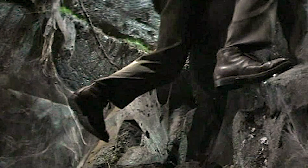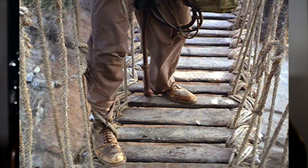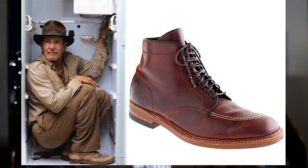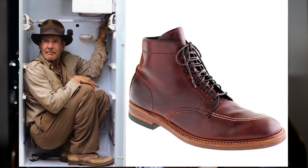This boot is known unofficially as the Indy, and it's still for sale all these years later. It's the Alden 405 on the True Balance last. Unfortunately, the original color isn't available — they go through different shades of leather, and what's available changes at different times. It's hard to find that original brown color, but the Alden 405 on the True Balance last is what Indiana Jones wore for boots.